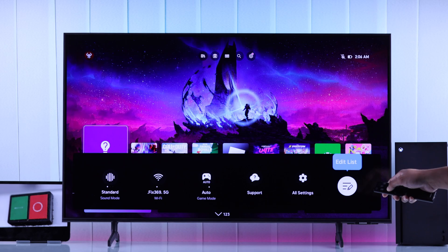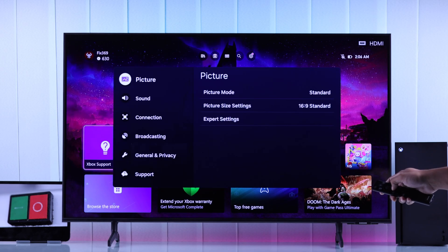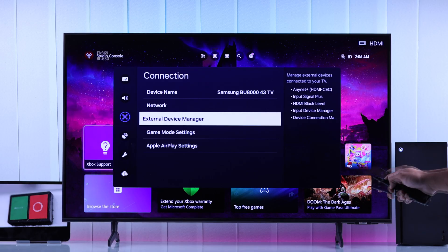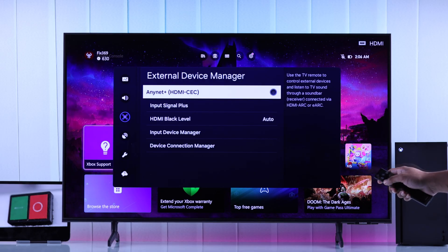After enabling those options, you'll also need to make sure that HDMI CEC is enabled on your smart TV. Open your TV settings and look for Device Connection or External Device settings, where you should find an option to enable or disable HDMI CEC.